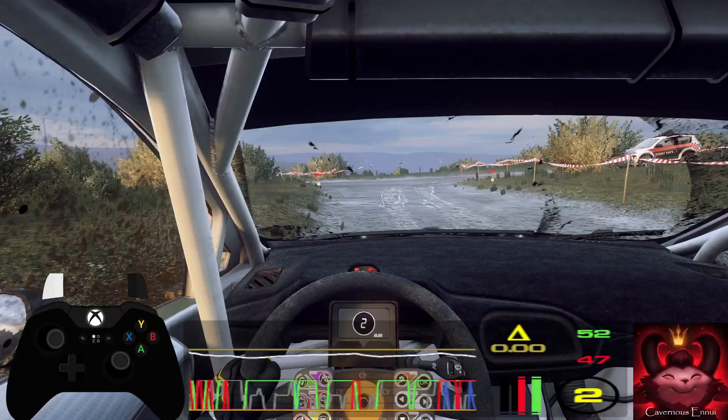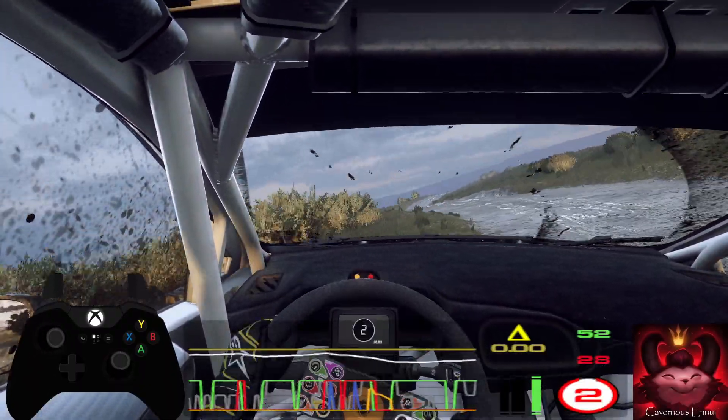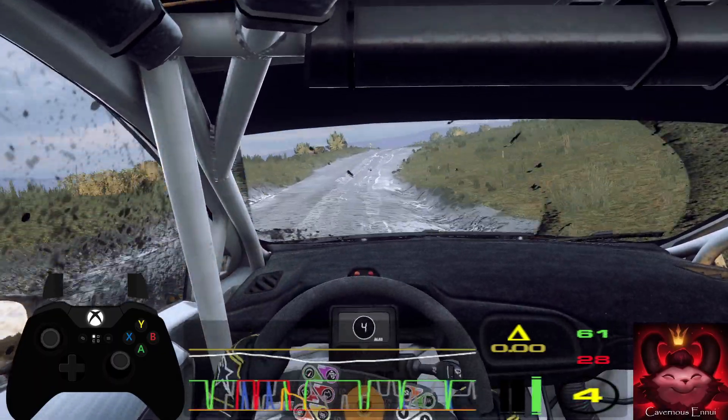Into 3 left, into 3 left opens of a crest, into 4 right long, over crest, into 3 left over crest, 30, turn heavy right.